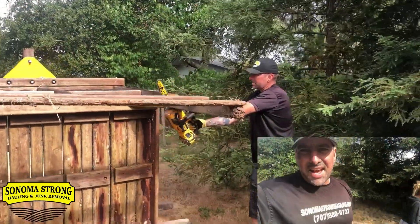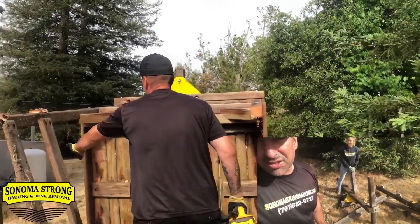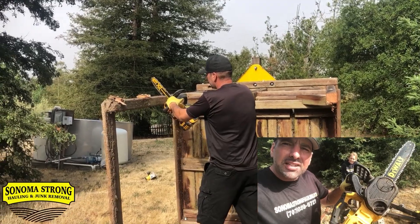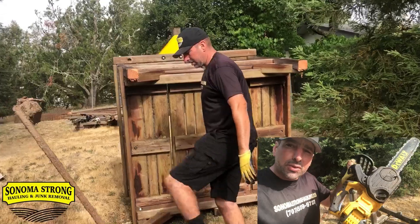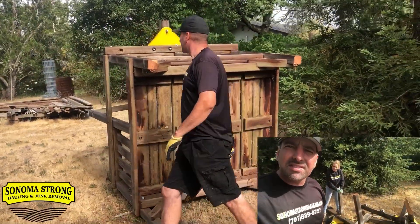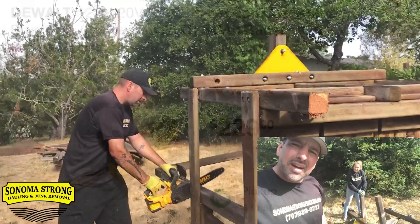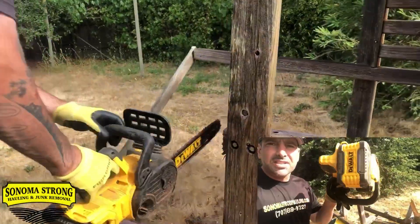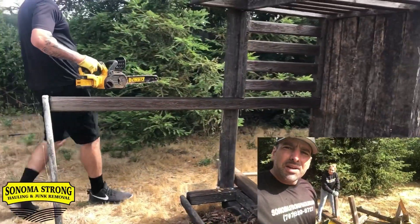Let's talk about the tool you'll need to cut up one of these play structures. All you need is a DeWalt battery-operated chainsaw — it makes it super simple and easy. It's one of my favorite tools in the junk removal business. You can get it from Home Depot; I believe it's $249 — don't quote me on that. I've got the super-sized battery, so if you want one, go to the link down below and order one.